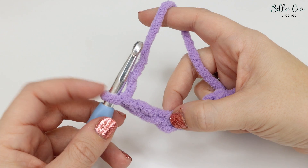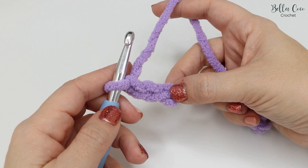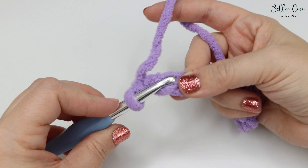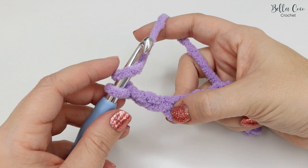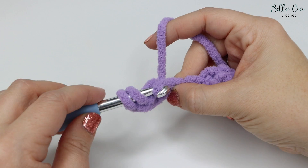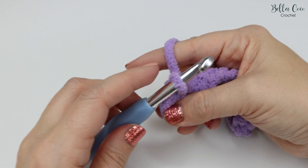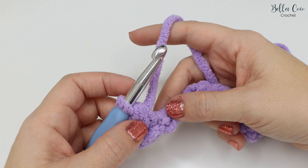We're going to work into the third chain from the hook — not the one that's on the hook, we don't count that one. This is the first chain and this is the second chain, so we're working into the third. Yarn over the hook, insert into that third chain, yarn over and pull through that chain. You'll have three loops on the hook — yarn over and pull through all three loops gently — and you'll be left with one.